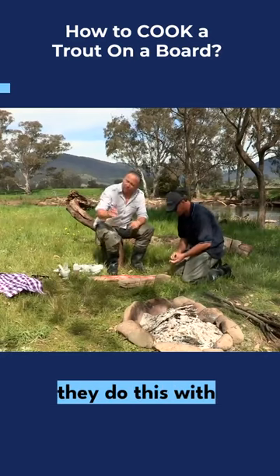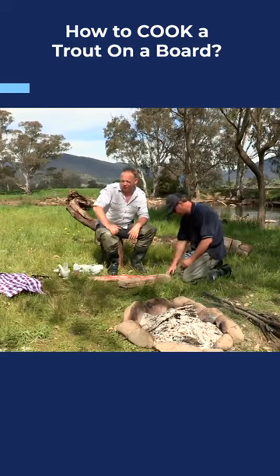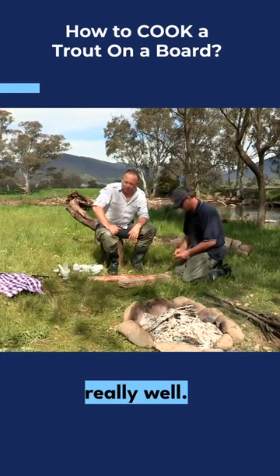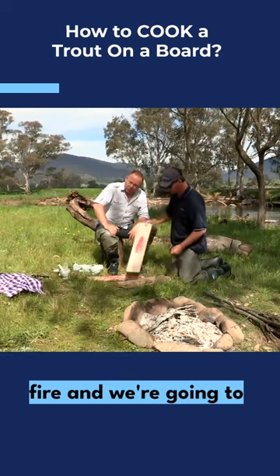This is a Scandinavian dish and now they do this with Atlantic salmon. I thought to myself, why not try it with our trout? I think it will work really well. We're going to prop them up against the fire and actually cook them.